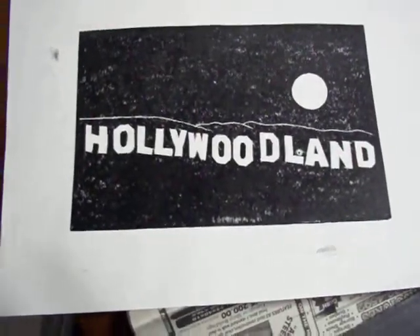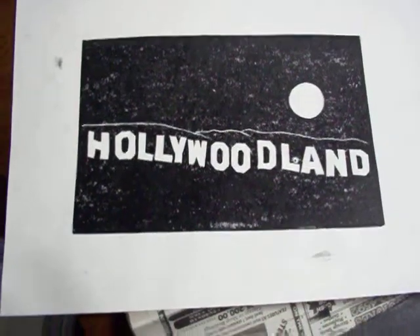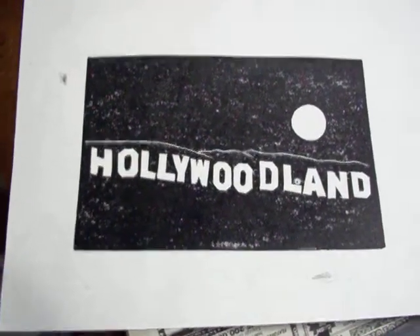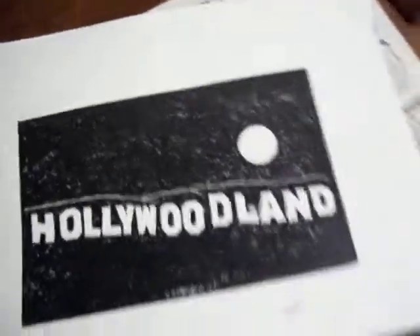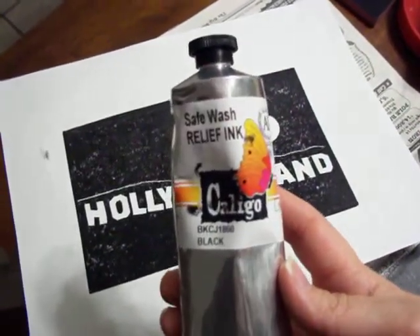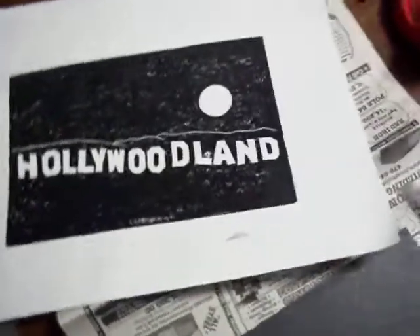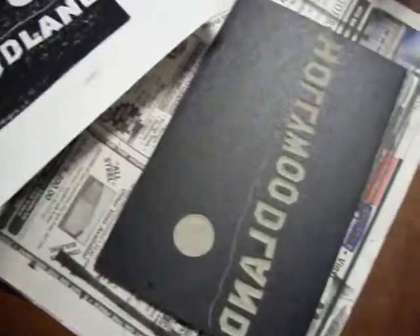That is actually a real picture — there's really a picture out there on the internet, and I used that as a template. This is using Caligo Safe Wash Relief Ink. It's oil-based, but it cleans up like water, and so far I am loving it. I'm going to buy more for sure.